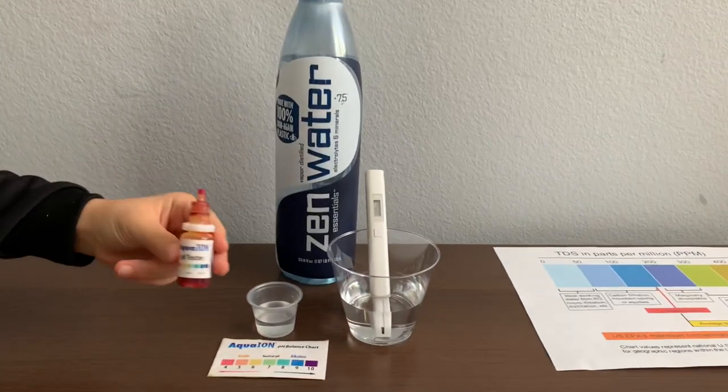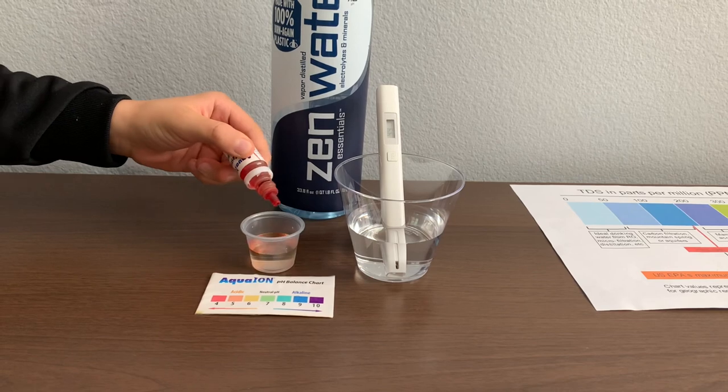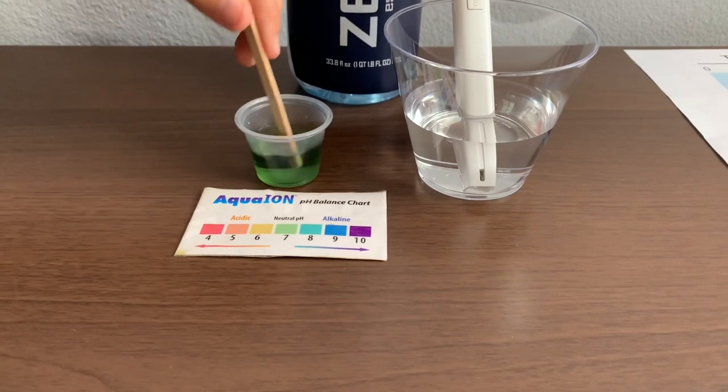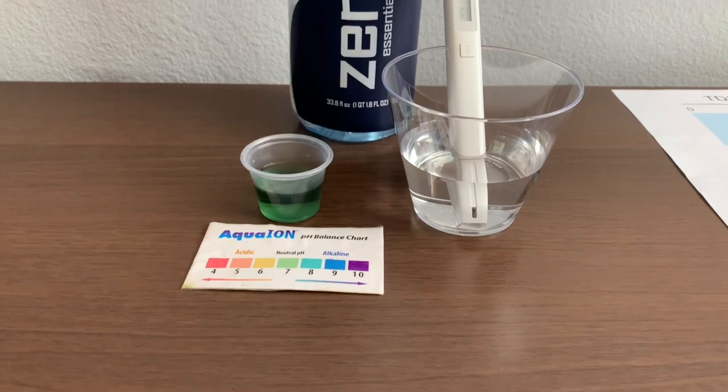Now let's test the pH level. Only do two drops. Let's stir it a little for a better result. I give this a 7.5 — this is neutral pH.